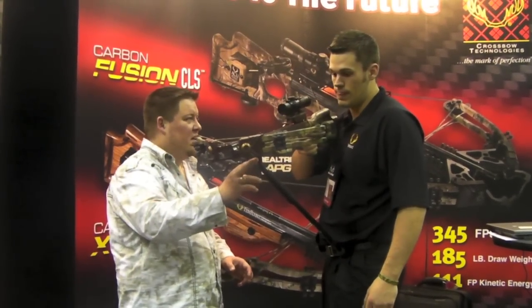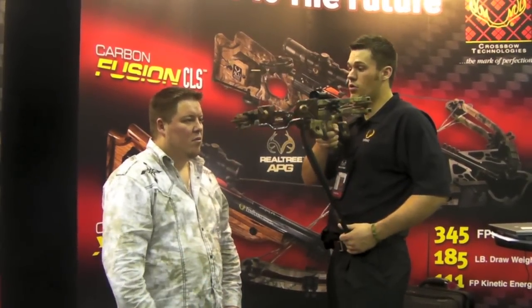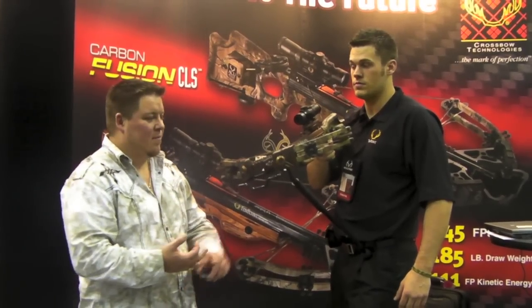Now, what all bows will this go on? This will go on all TenPoint bows, and new this year it will also go on Wicked Ridge bows. So all TenPoint bows and all the brand-new Wicked Ridge bows will accept this Steady Eddie. And you can purchase this at drapesarchery.com. Thank you.